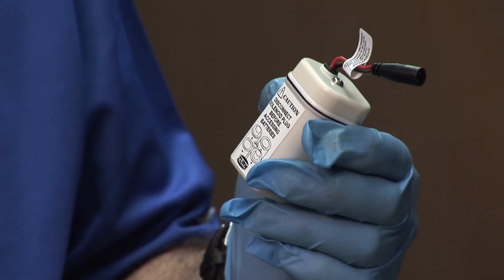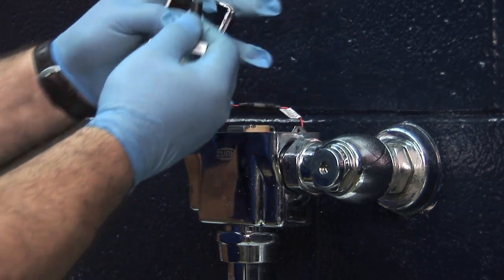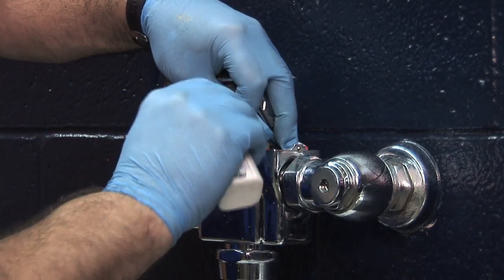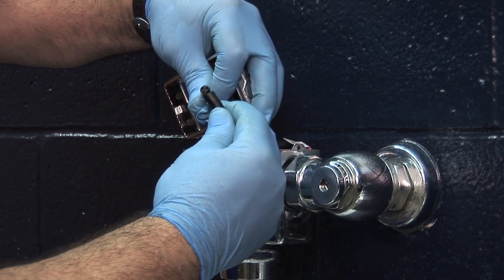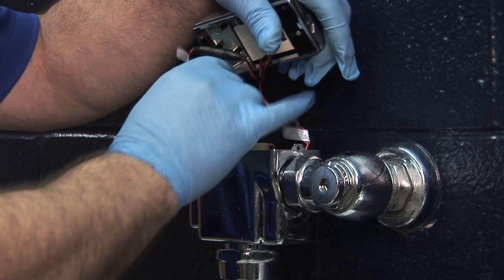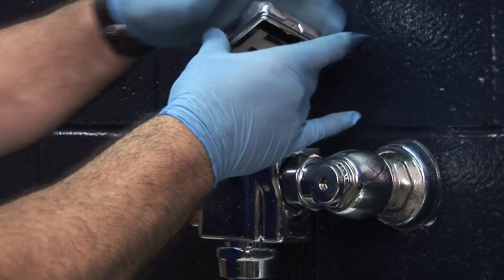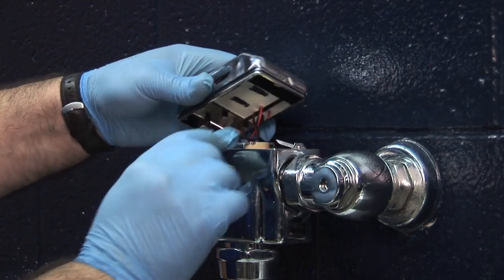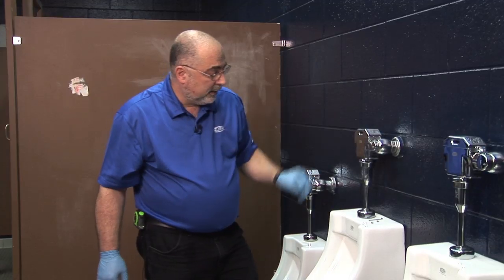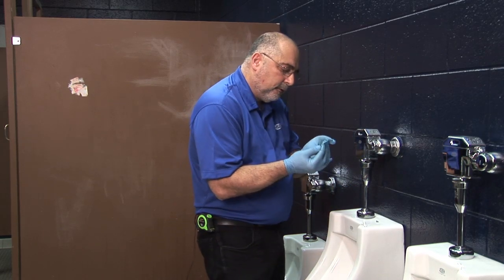Here's the battery box — we're going to insert that to activate the valve. Now we're going to remove the cap and insert the connector here. Make sure we've got a good connection. Place the battery box inside the unit and make sure the wires are not pinched. Set your cap back on, then place the two screws on either side to hold the cap down.